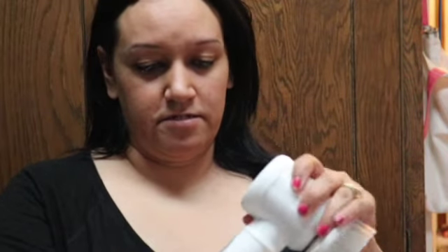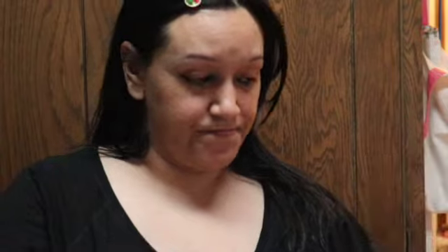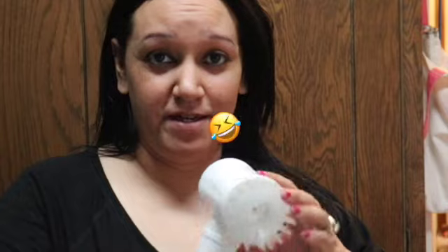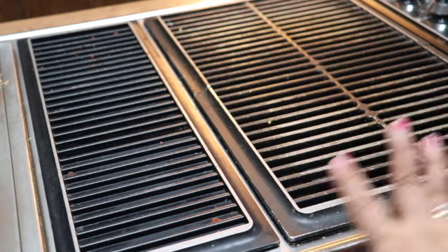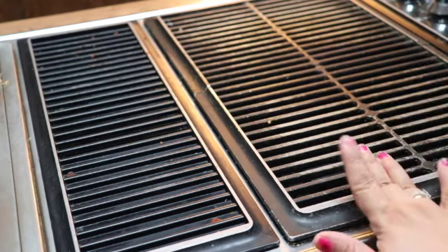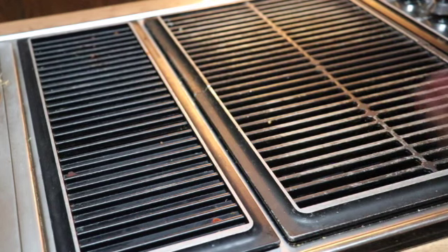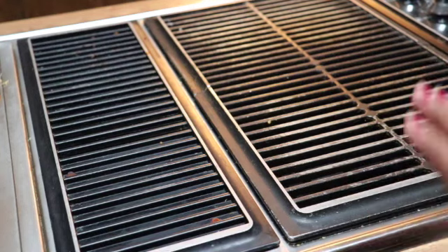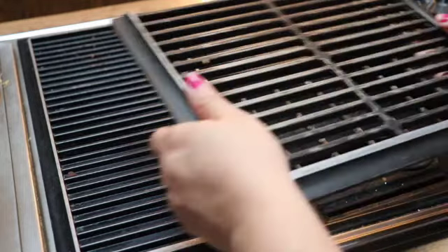It looks like it just screws together and takes four double-A batteries, so we're going to find some batteries. Here's my grill — there's stuff all over it right now and I left it on purpose to show you how I clean it. I'm not going to wipe it down first because this is real life. You can see it's dirty, it's got stuff on it. I cooked and now it needs to be cleaned. First thing I'm going to do is remove these grill plates.